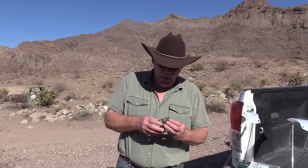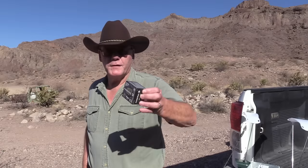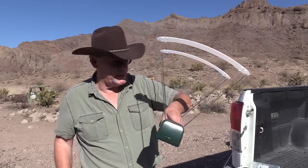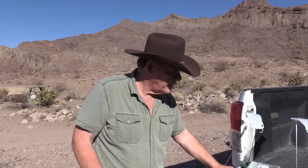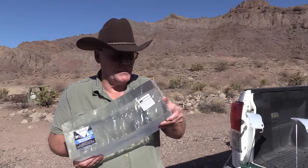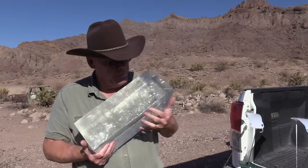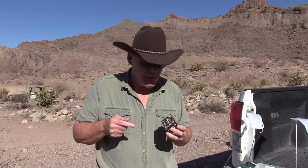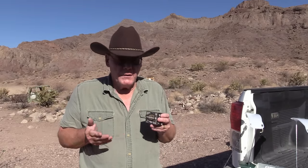Hey guys, good morning! I just picked up four boxes of Federal Punch 38 Special Plus P, 120 grain jacketed hollow point. We're going to put this to the test today — we're going to check velocity and we're also going to check expansion. I just bought a brick of ballistic gel, never used this stuff before, so I'm kind of anxious to put a few rounds into it. Let's go back into my shop, take a close look at the ammo, and take a look at the guns we're going to shoot today.